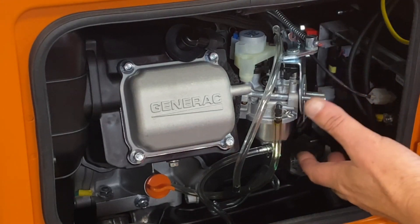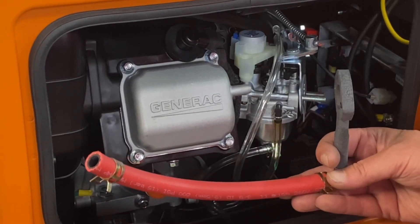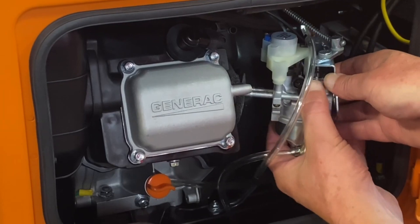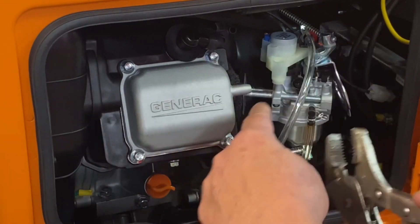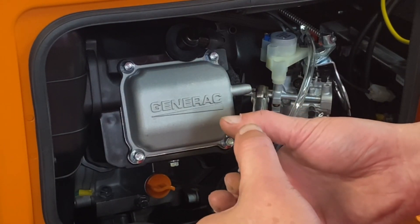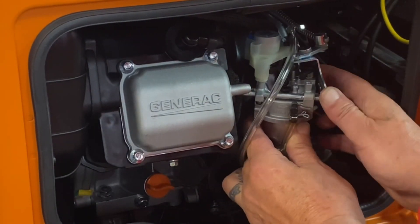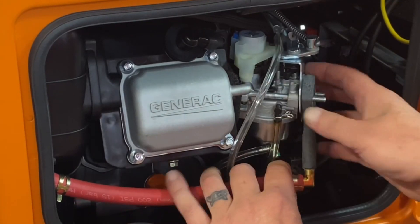Now we've got our air cleaner completely removed and we've got access. Now obviously when we install our adapter on here we're pulling this away a little bit, and these studs aren't quite long enough. So what we do is just kind of pull your gasoline carburetor back — I'm just giving you access to the back of these studs. What you're going to do — these are real easy to come out. Most of the time you can lock that down and then do a quick little snap and that'll break them loose. Pull them out until you get enough clearance to be able to get our adapter on there and get the cover back on.